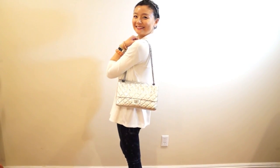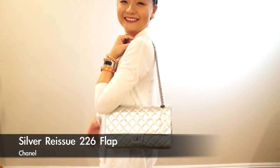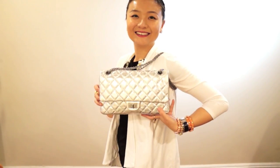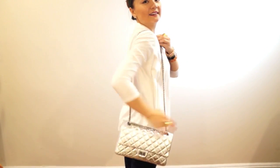Sometimes when I'm wearing suits, a smaller bag will be more appropriate. Here comes my smaller bag — this Chanel Boy bag in silver color. Very versatile.